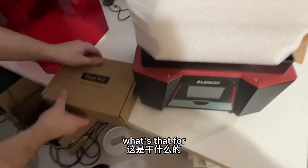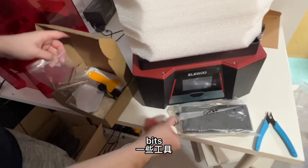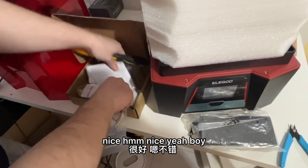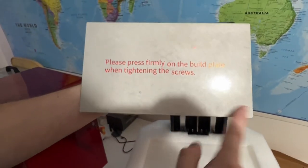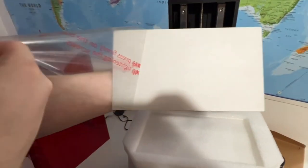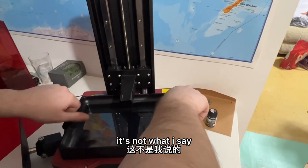A toolkit — what's that for? Got tools in it, tools, snippers, power brick. This is the print plate — the build plate. Please press firmly. Here's the build plate. Well, it's big, isn't it? That's what she said.